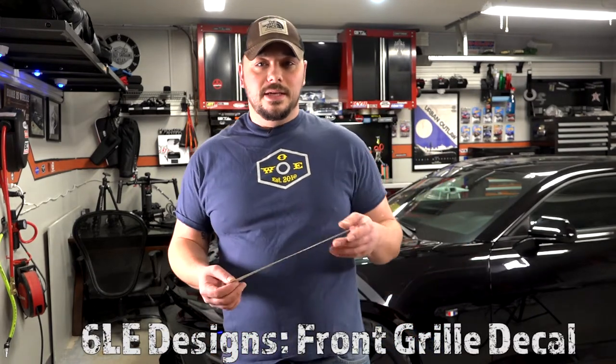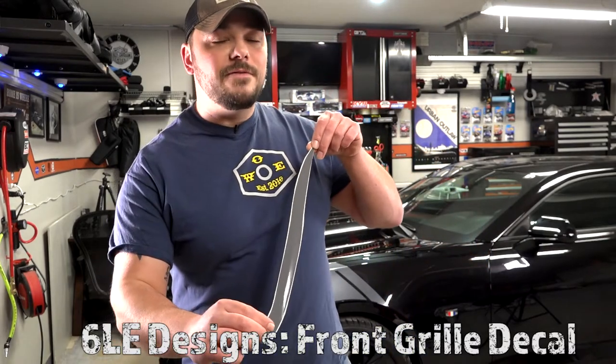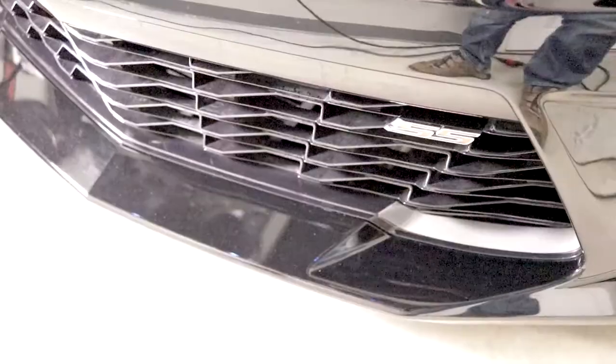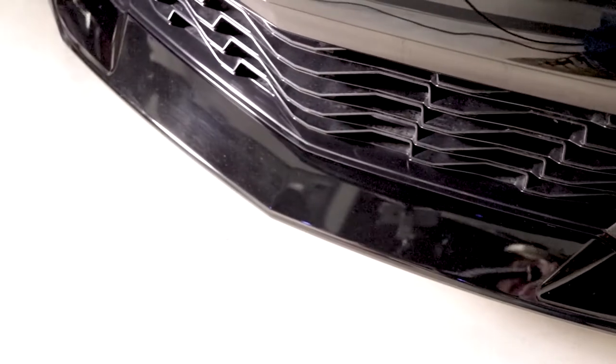Thanks for tuning back in. Today we've got a simple upgrade that we're gonna do to the front grill on the Camaro. There are a lot of options out there — Chevy makes a fantastic option, and there's a ton of aftermarket choices. But we decided to try out the 6LE Designs decal strips. We opted for the decals that go into the front lower, simulating what you get from GM and others, but at a fraction of the cost.